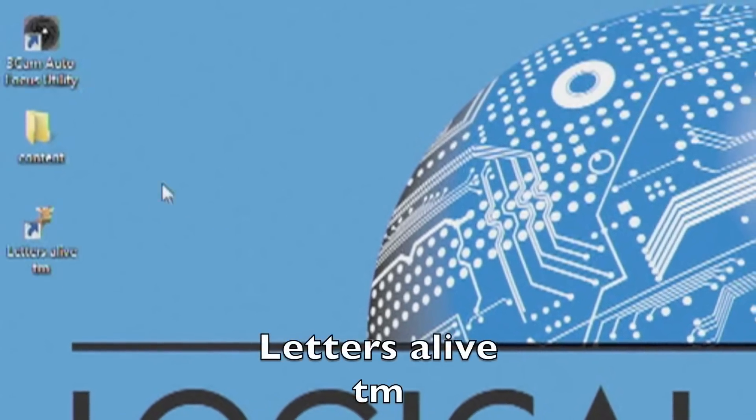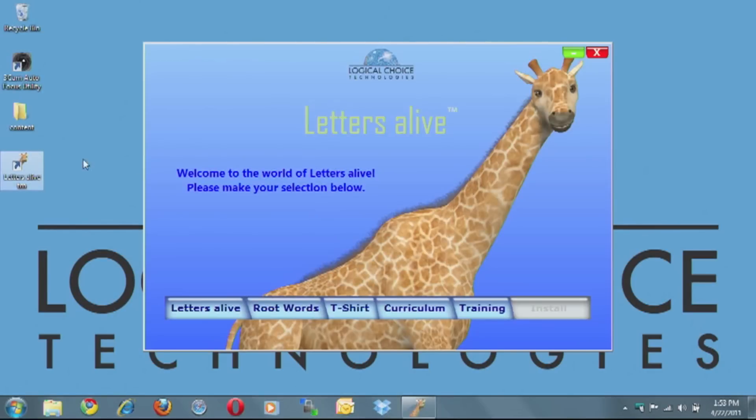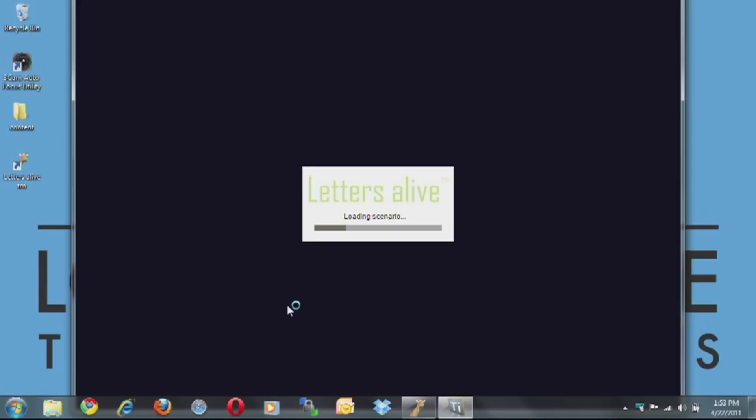To start the Letters Alive Suite, click on the Letters Alive icon on your desktop and the Letters Alive menu interface will open. We're going to look at root words for this training video, so click on Root Words and the Root Words program will start.